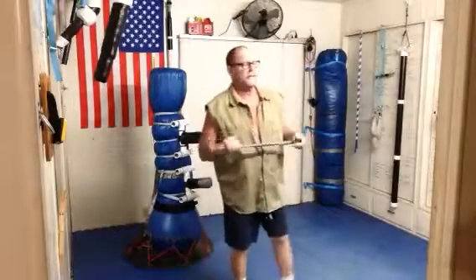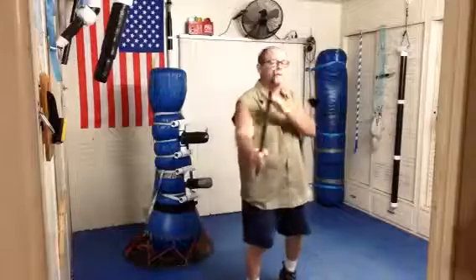Hi guys, Bill here. I'm back. Yeah, you guessed it — recall strike number three. Great review. Number one was jab, downward V. Number two is horizontal. Number three, we're going to explore the uppercut.